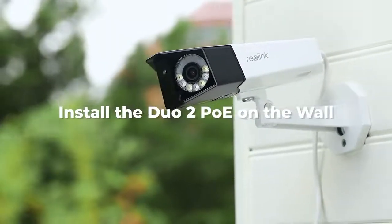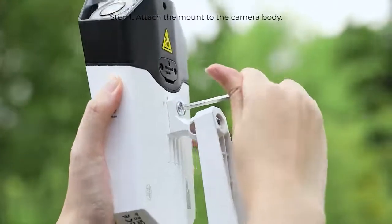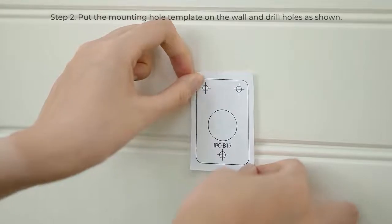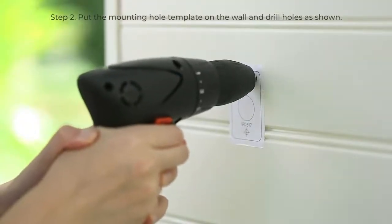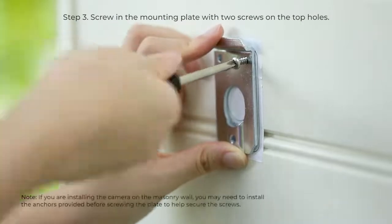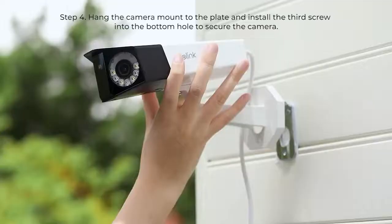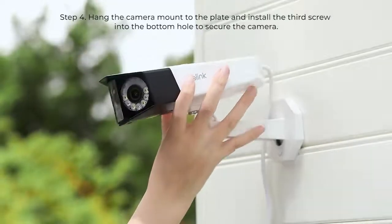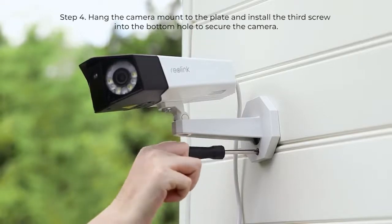To install the camera on the wall, first attach the mount to the camera body. Next, put the mounting hole template on the wall and drill holes as shown. Then screw in the mounting plate with two screws on the top holes. Hang the camera mount to the plate and install the third screw into the bottom hole to secure the camera.